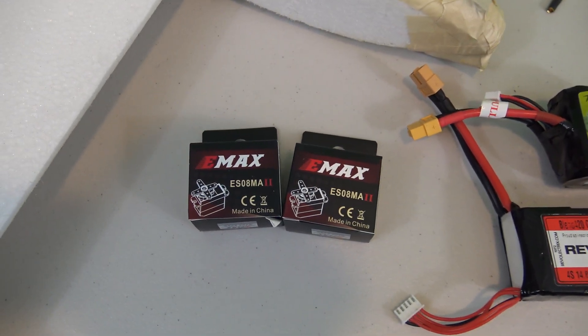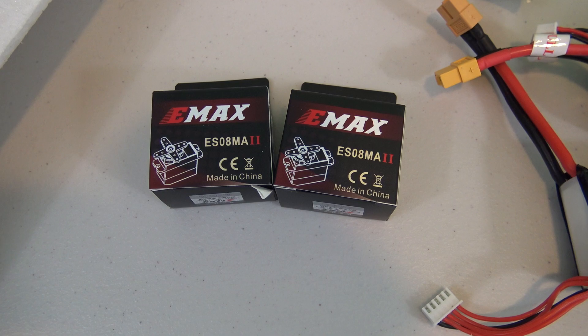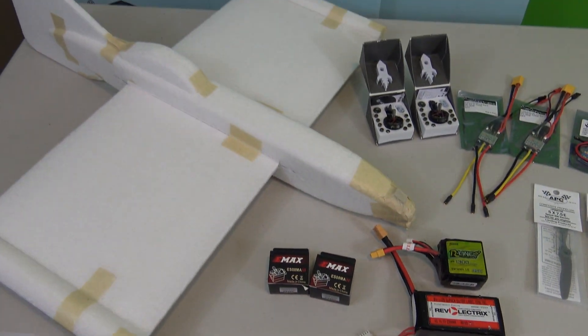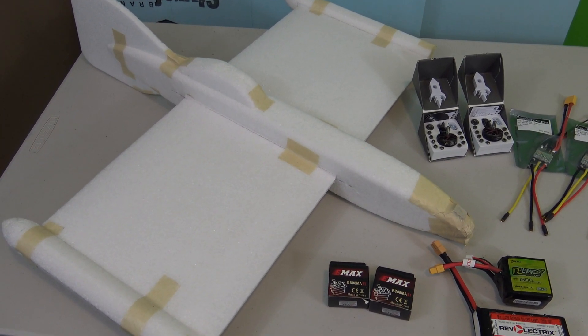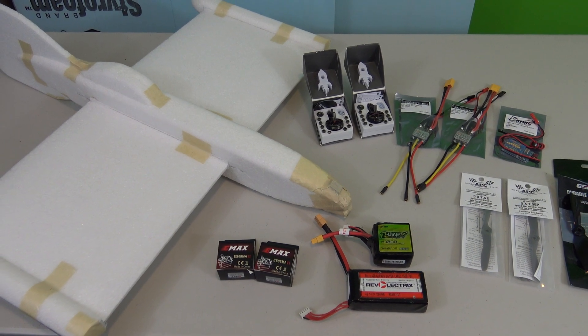The last parts I have to go over are the servos I'm putting in the plane. These are Emax 12 gram metal gear servos. All these parts have to go into this little plane — the wingspan is just a little over 24 inches, so I'm going to have a pretty good challenge fitting everything in there.